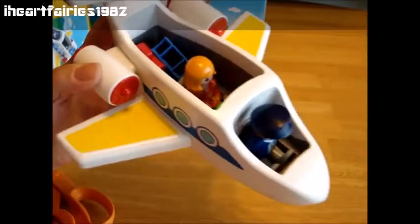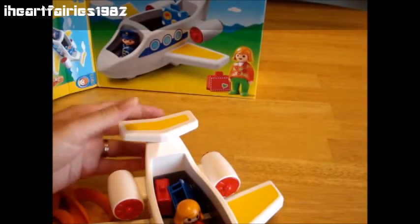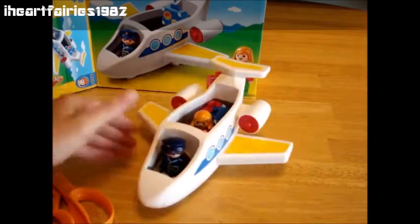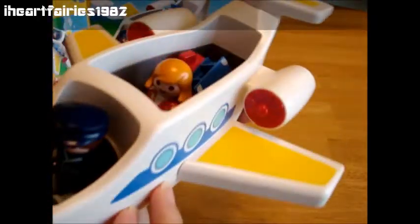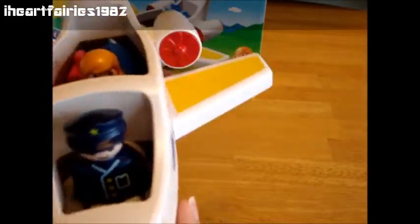And then they're all ready to go. So these are two great sets — we found them at Toys R Us. They're Playmobil, ages one and a half and up. We love them; they're super fun for open-ended play. Thanks for watching my video, guys. Make sure to thumbs up and subscribe — just hit the little red button, it's free. Then you'll be informed next time I upload another toy video. Thanks for watching. Bye!